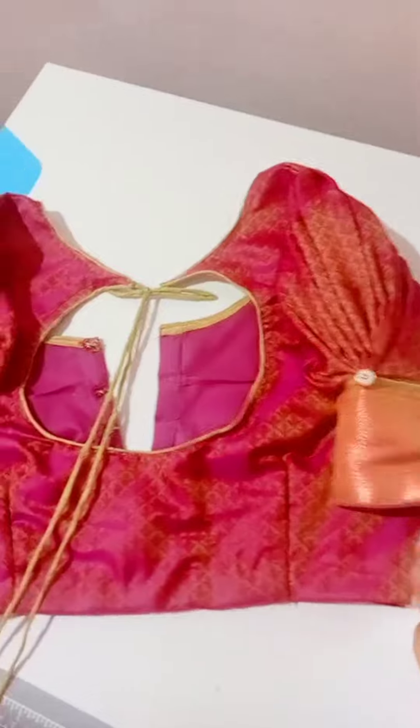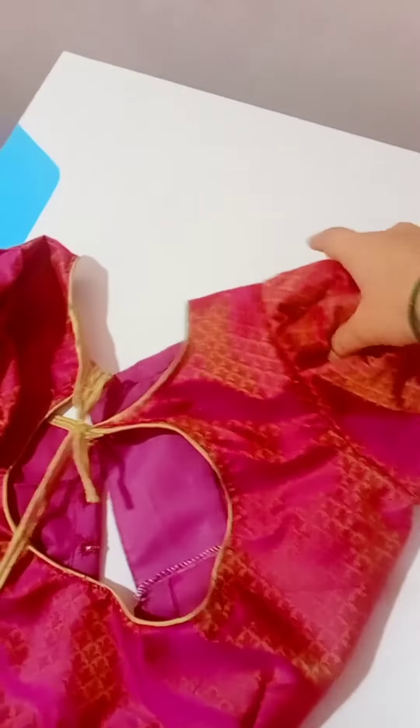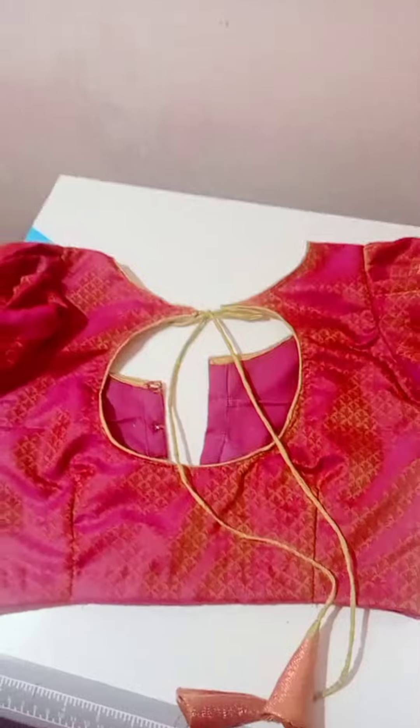I will show you a blouse. I will show you the blouse design — the back side and the front neck. The sleeves design is very good.